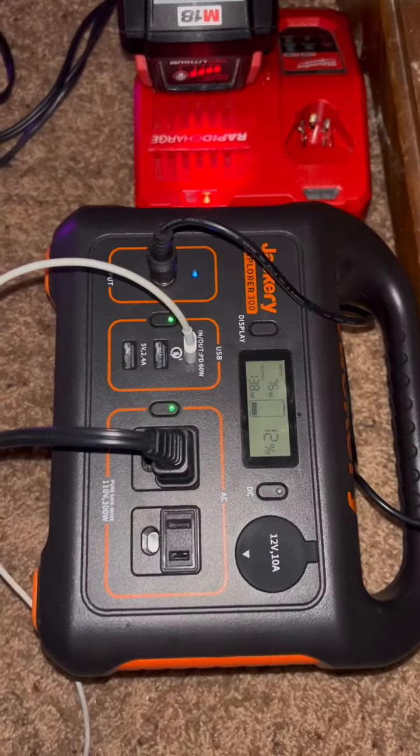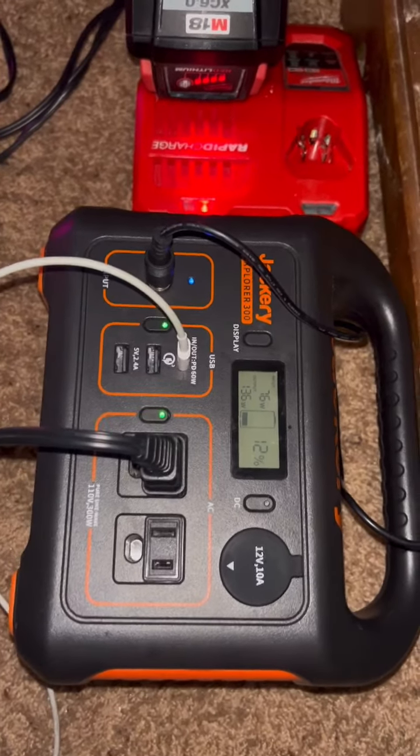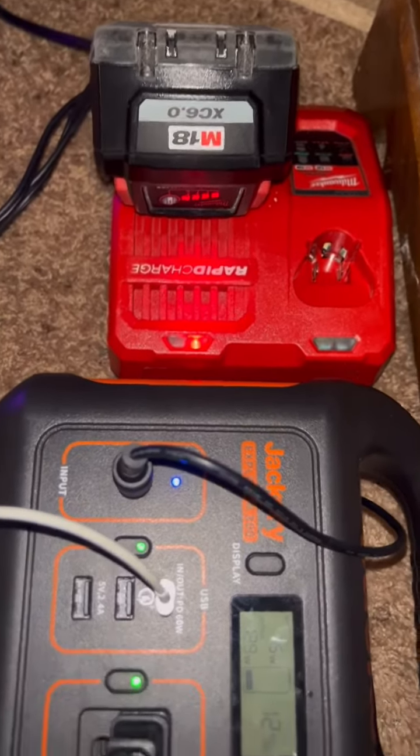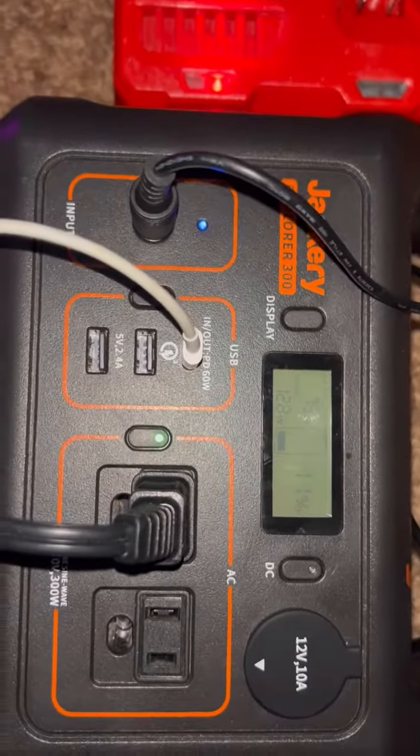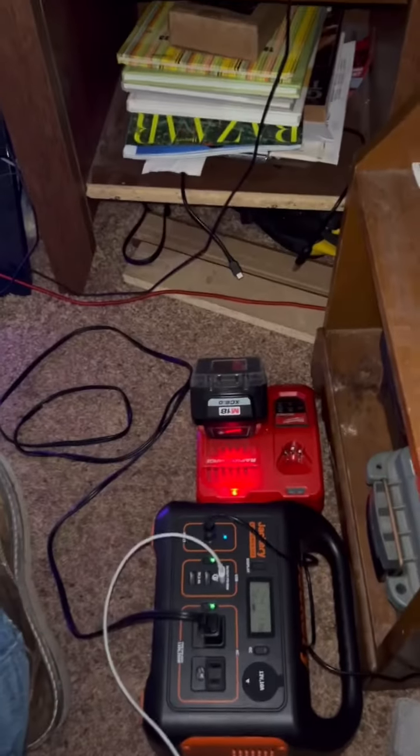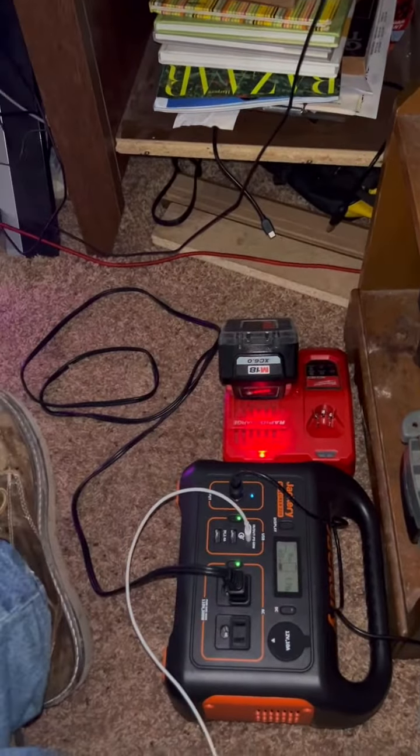I think I killed the Jackery almost — it dropped down to almost dead. The battery is almost done, so I had to plug it in. Let's see how much percentage it kicks in. We're probably 50 minutes in.